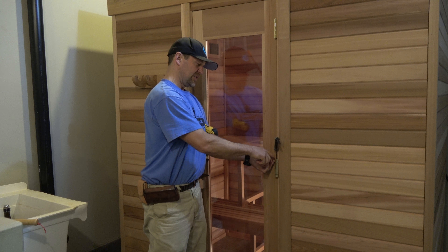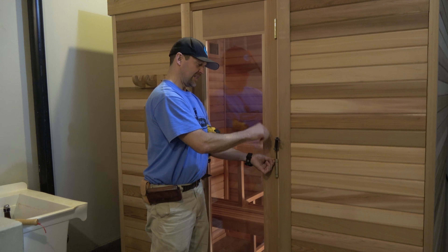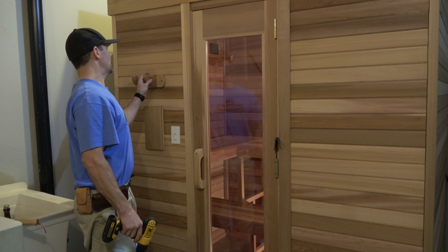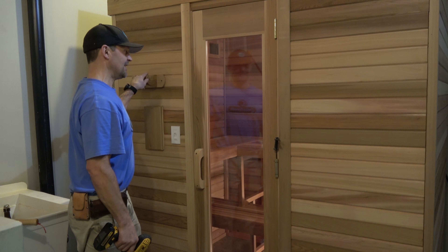One of the last touches too is we have a self-closing bomber hinge here. You'll get a little hinge pin, which is the locking pin for that mechanism. And there's a little allen wrench that comes with it too that you will use to load this spring-loaded hinge up so that the door closes on its own.